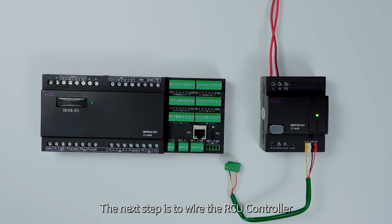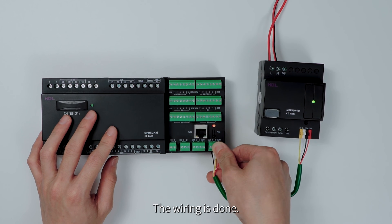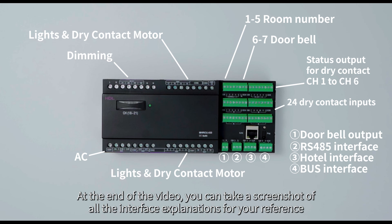The next step is to wire the RCU controller. Simply connect the bus interface — the wiring is done. At the end of the video, you can take a screenshot of all the interface explanations for your reference.